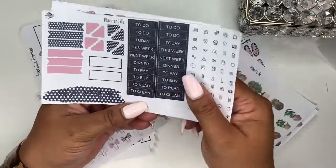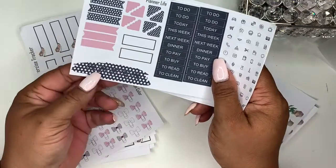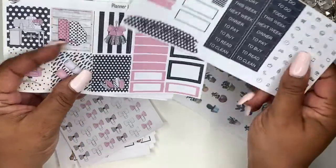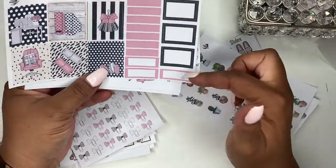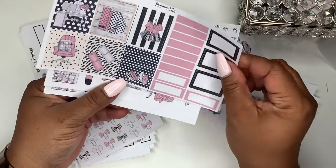You get your extra two functional boxes, and here you have a paint swatch with bows. This time I decided to use a little deco with it — I used the polka dot deco. Then you get your six boxes, seven headers, three functional boxes, quarter boxes, and then three larger functional boxes.